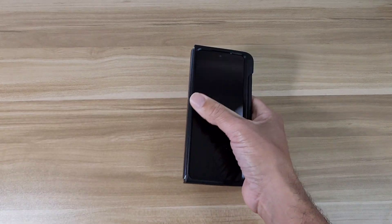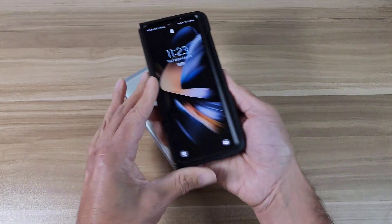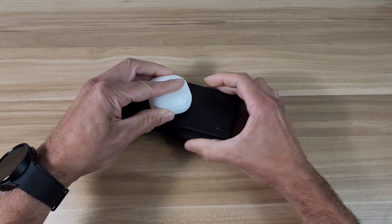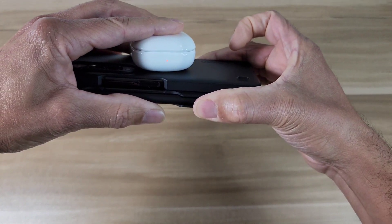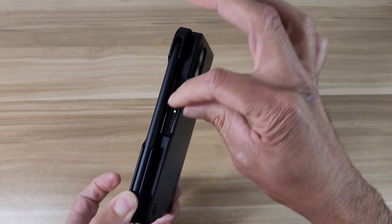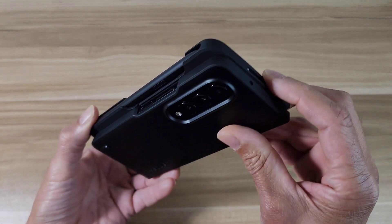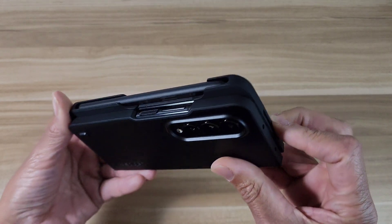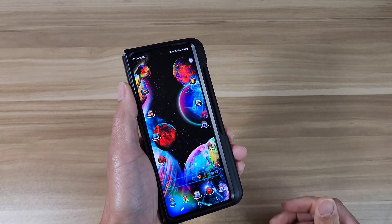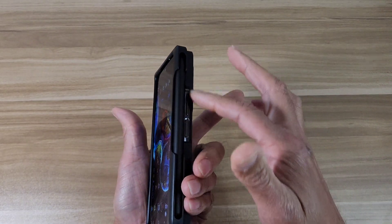Wireless charge is good. Reverse wireless charge is good too. This case is a lot nicer — it has more room in this area. With the Z Fold 3 case it was kind of tight in this section and I had a hard time getting to the power button and volume rocker, but Spigen made some good refinements here. It's easier to get to the power button, and it works great with the left hand as well — that's a huge improvement.